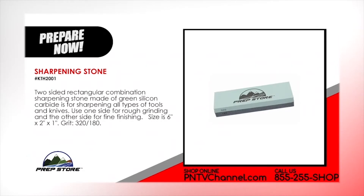Sharpening stone. A two-sided rectangular combination sharpening stone. Made of green silicon carbide, for sharpening all types of tools and knives. Use one side for rough grinding and the other side for fine finishing. Size is 6 inches by 2 inches by 1 inch. Grit 320 over 180.